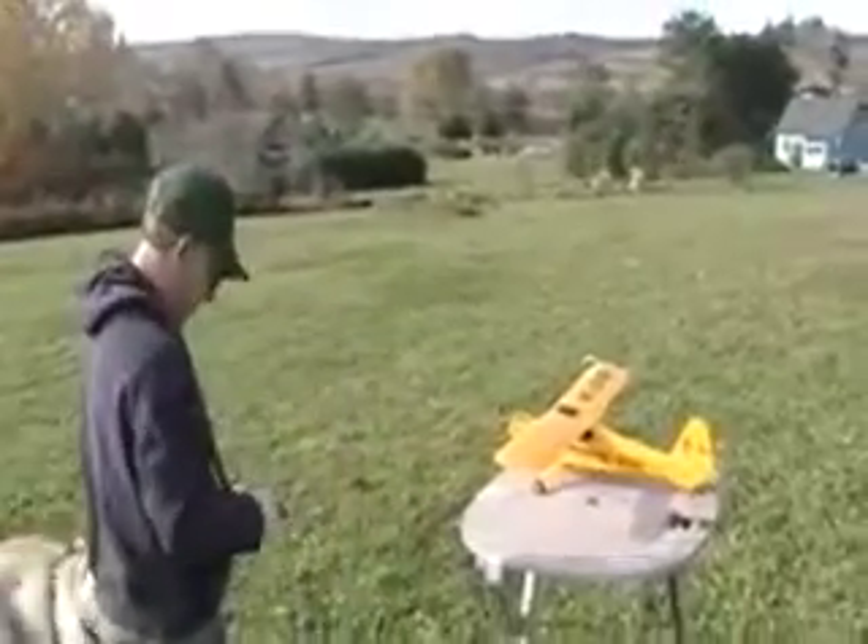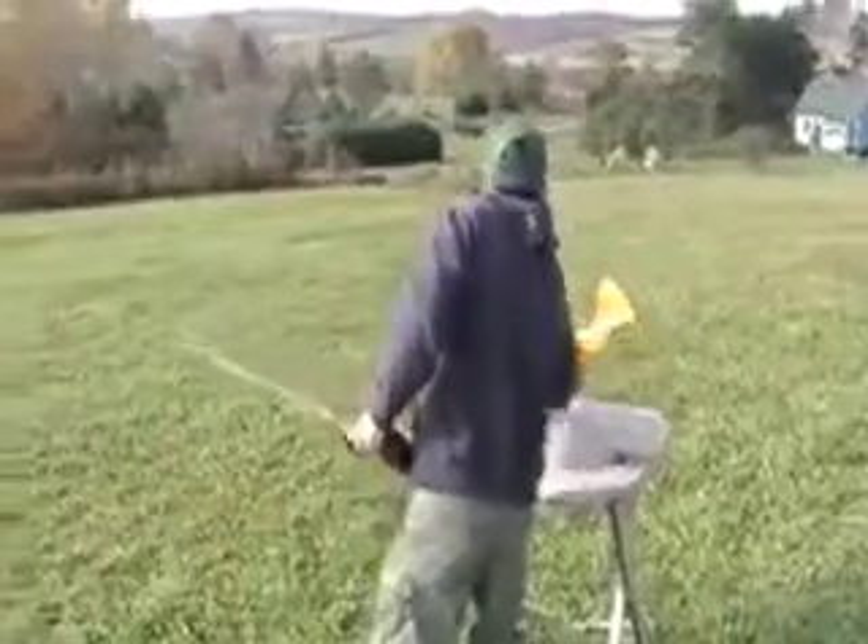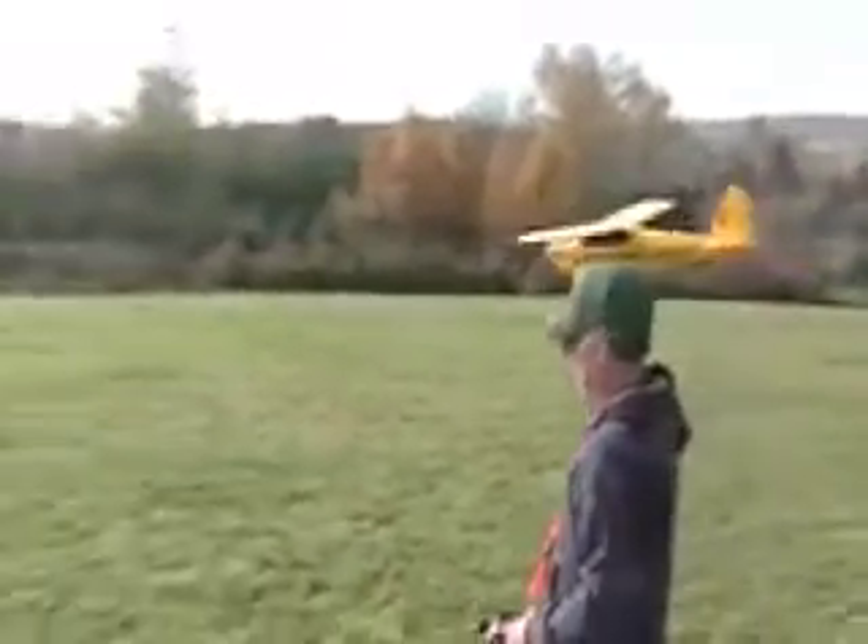I'm going to stand right around in here somewhere. It's really heavy. You're going to have the eighth slice. Okay, here we go.